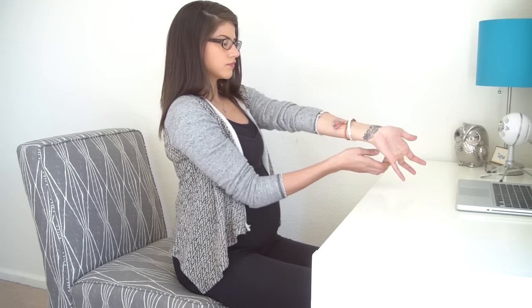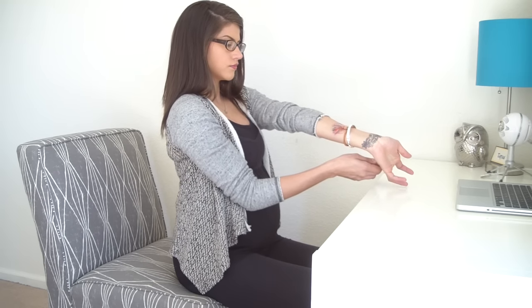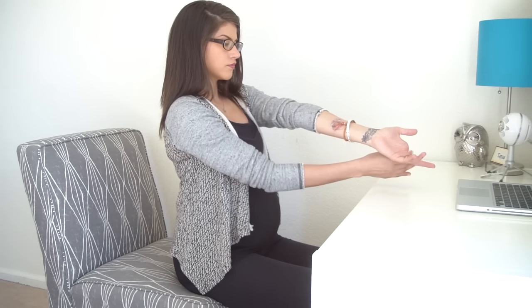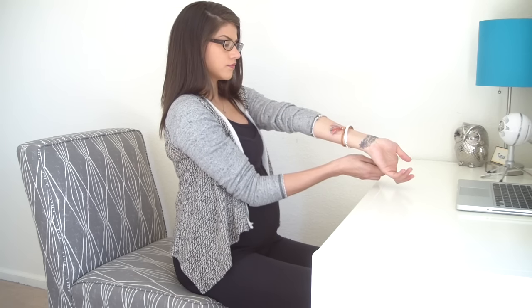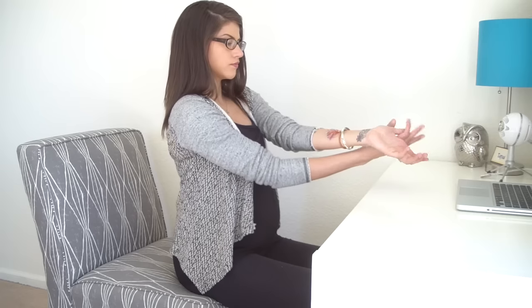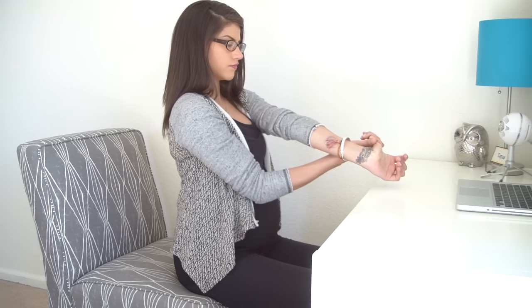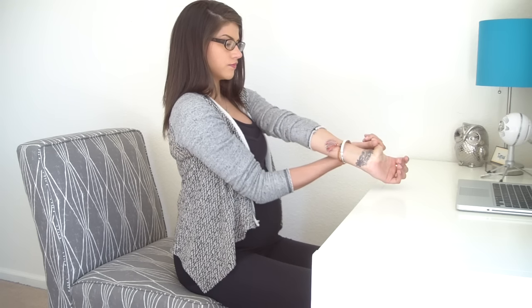Move on to your left middle finger. Move on to your left pointer finger, keeping your left hand relaxed. And move on to your left thumb. Then shake out your hands like you're trying to flick water off of your fingertips.